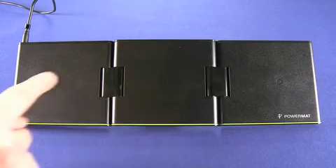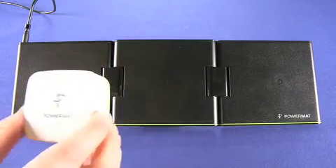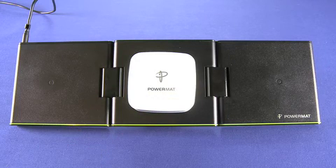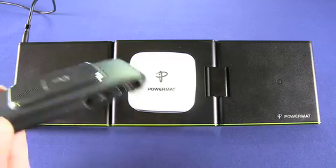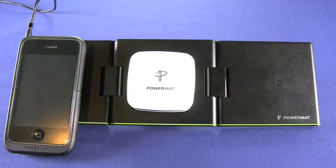You can see the same charging points that we looked at in the PowerMat. If we put this PowerCube — which is also included, along with the seven charging tips — we put that on there, you can hear that it's beginning to supply power to the PowerCube. We also have the iPhone case that we saw previously. You can put that down and it'll begin charging as well.